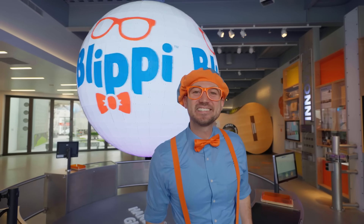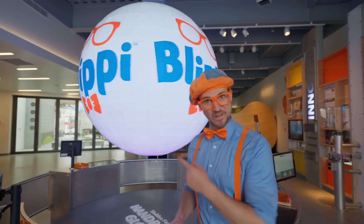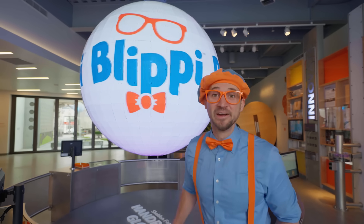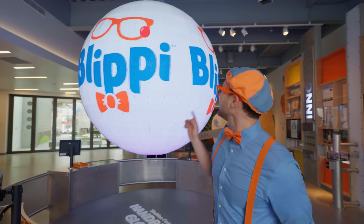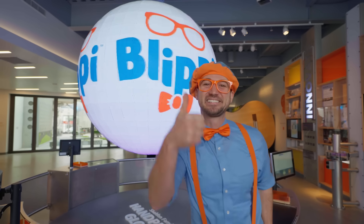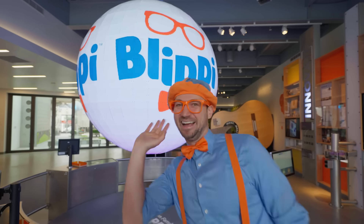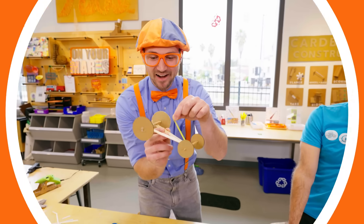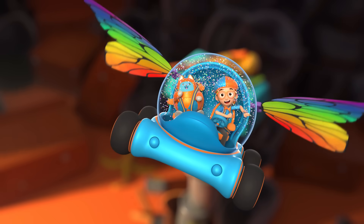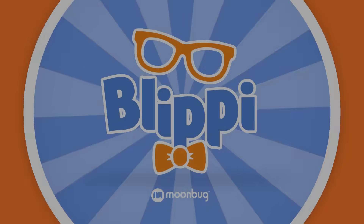Well, this is the end of this video. But if you want to watch more of my videos, all you have to do is search for my name. Will you spell my name with me? Ready? B-L-I-P-P-I. Blippi! Good job. See you again, buh-bye! Come on, everyone, let's make learning fun. So much to learn about, it'll make you want to shout. Blippi!